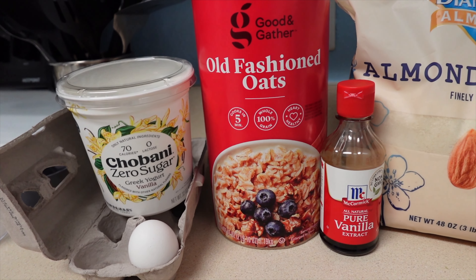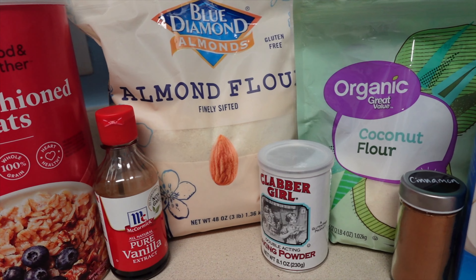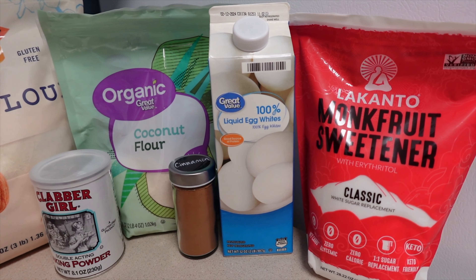oats, vanilla, almond flour, coconut flour, baking powder, cinnamon, egg whites, monk fruit sweetener, and cottage cheese.